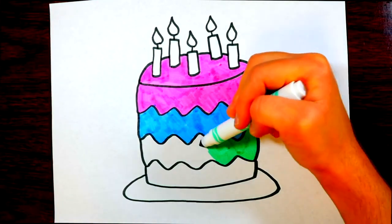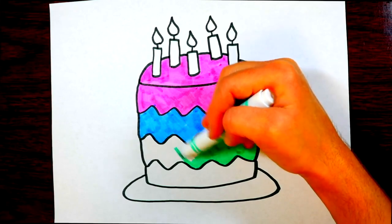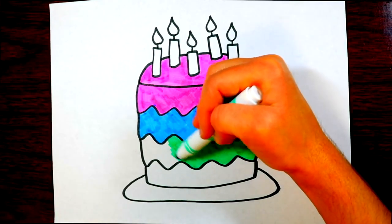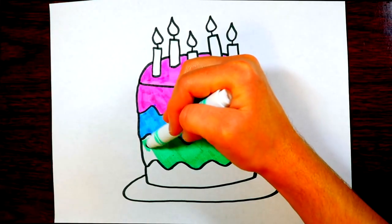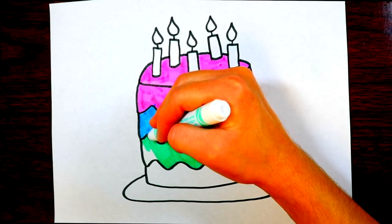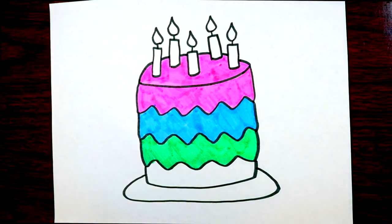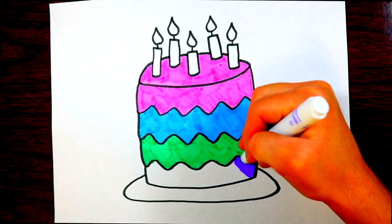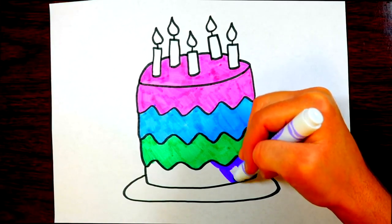This could be a birthday cake or even a wedding cake. Did you know that when people get married they usually have a big cake? They'll pay someone a lot of money to make it, and sometimes put ornaments on top, like little figures of a husband and wife. When I got married we had a bright pink cake with sugary frosting on the outside and jelly and cream on the inside.